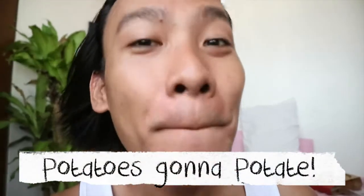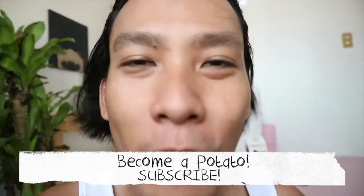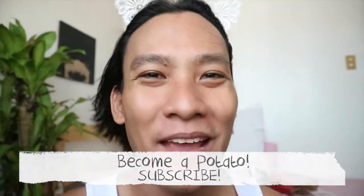How's the sound? Do you like it? Always remember, potatoes are gonna potato and become a potato. Slap that subscribe button. Have a great day and bye for now.